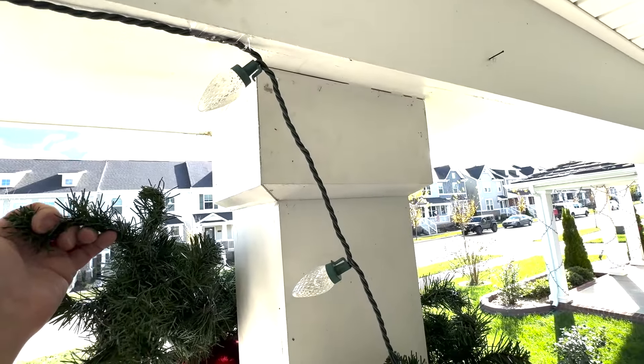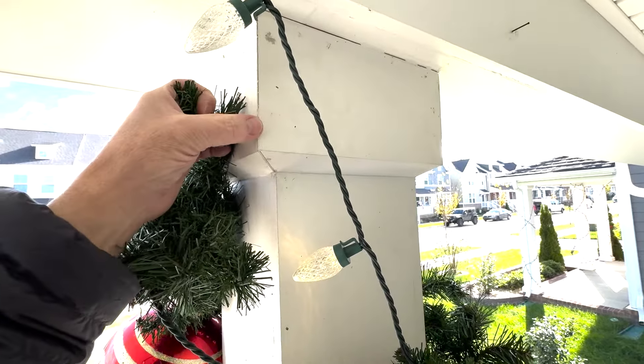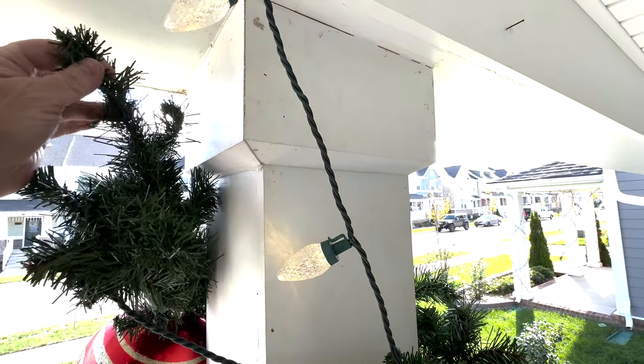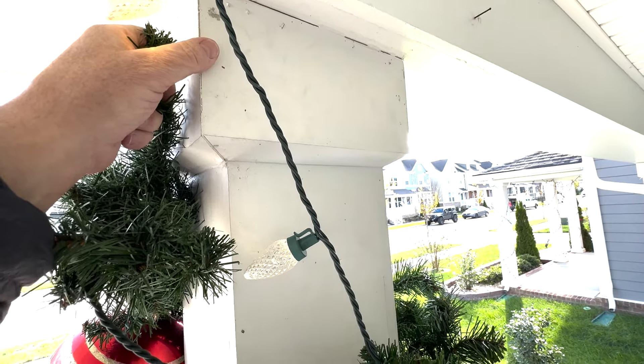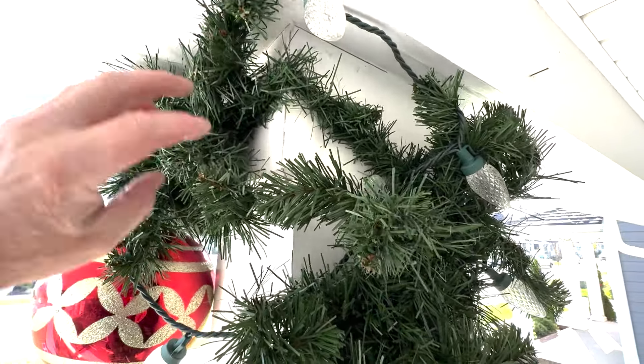There's no hook or anything up on the top of this, but because these corners are pretty sharp, this garland — if you just take a strand and the end of it — once it goes around the corner, it's going to hold it pretty tight. So I'll grab the other side and pull it up, and once I have it tight, this is the back of the column.